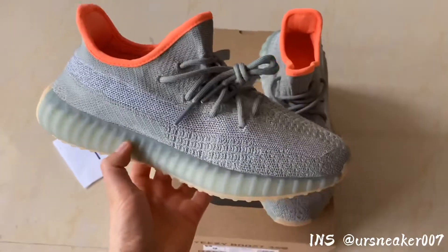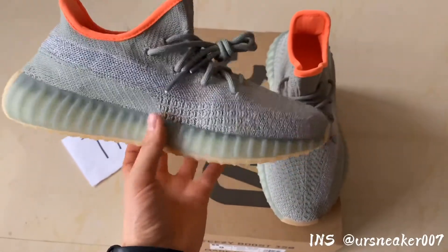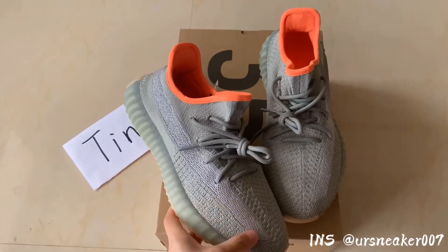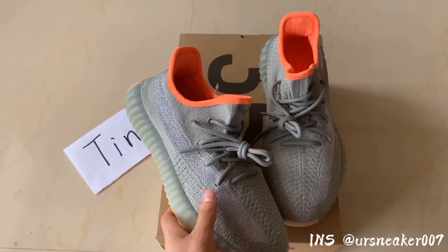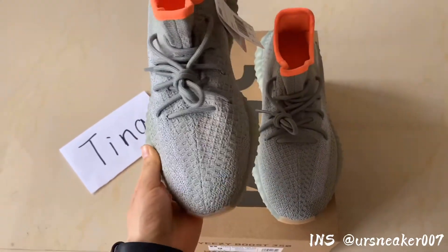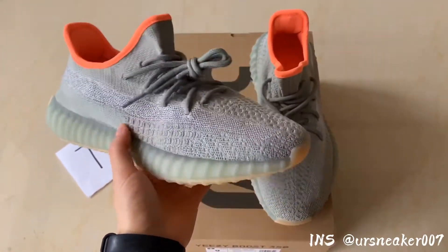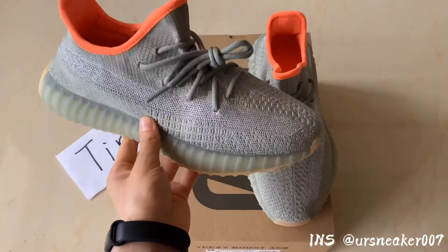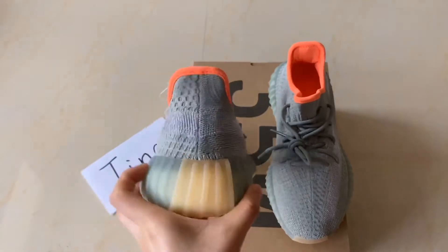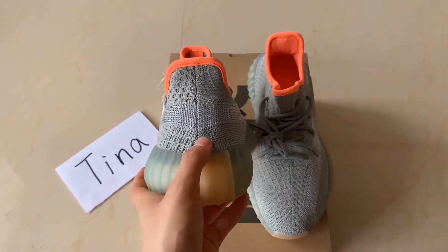The second difference with other Yeezy Boost 350 is that for this pair, when you use a light to hit it, only this strap will be reflective. Later we'll use a light to hit it so you can see clearly.